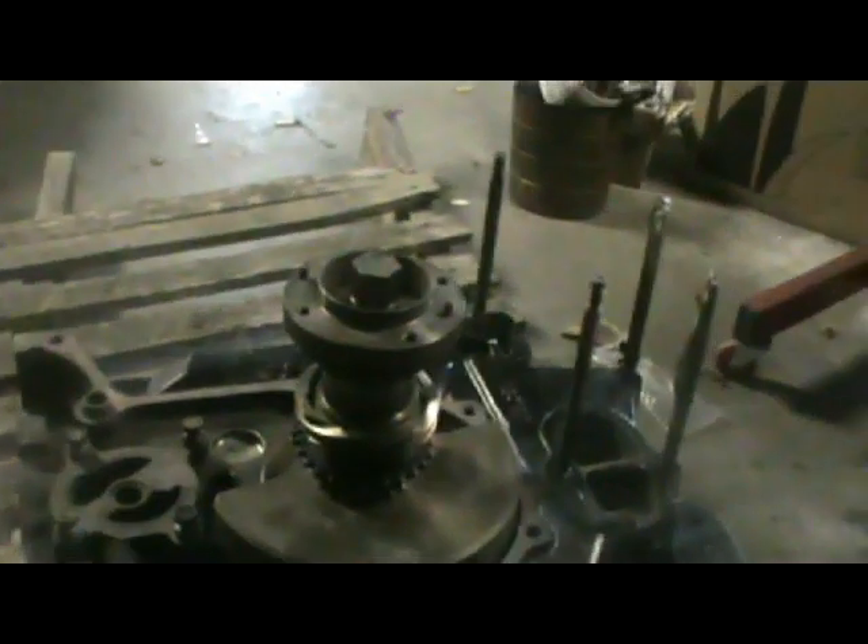Alright, I got that torqued down. That's probably where a helper comes in handy, but you can do it yourself — I just stuck my foot on it and used the pry bar. So that's all good to go. Now I'm going to get the dial indicator set up right over here and check the end play.